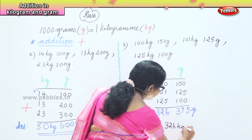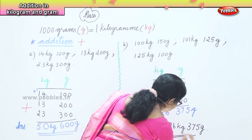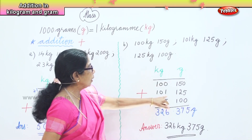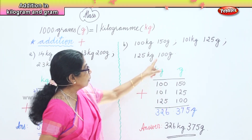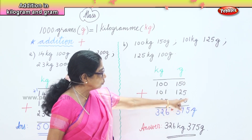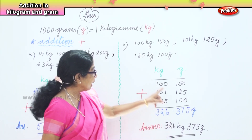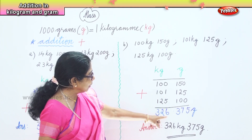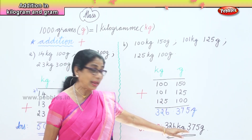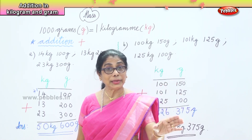Our answer is 326 kilograms and 375 grams. We had 100 kg and 150 g, 101 kg and 125 g, and 125 kg and 100 g. First we arranged them in kilogram and gram columns, then did the addition. In the gram column: the zeros give 5, then 5 plus 2 is 7, and 1, 2, 3 gives 375 grams. In the kilogram column: 5 plus 1 is 6, then 2, then 3 — giving 326 kilograms. So we learned addition when given three lots of numbers: place them correctly, then add.